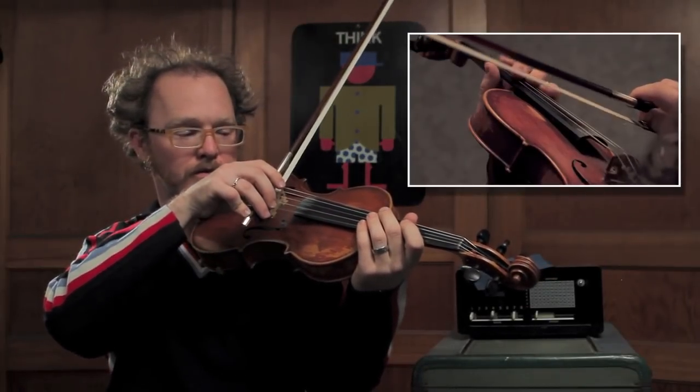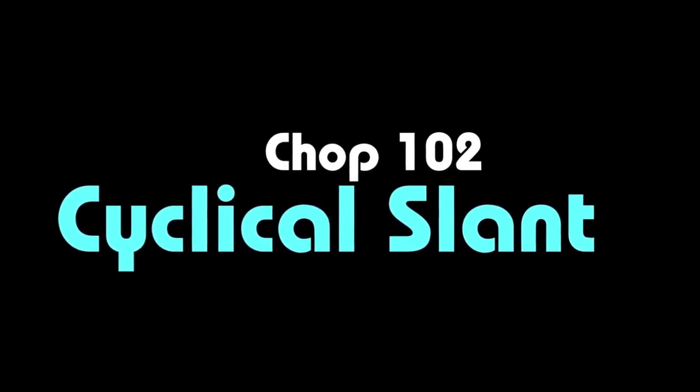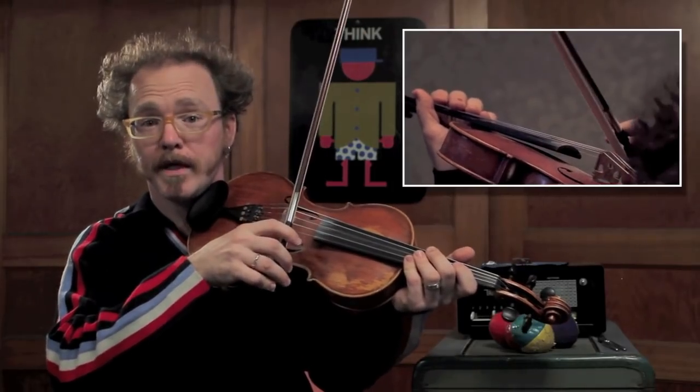One, two, three. Think of it as the green chop.